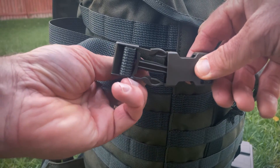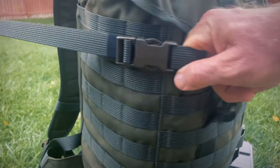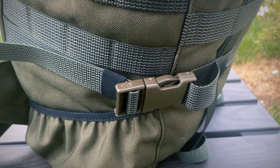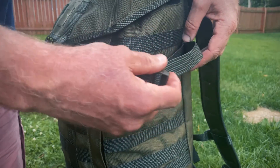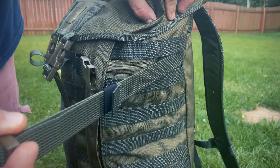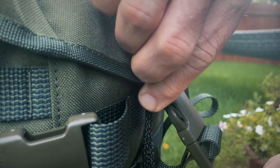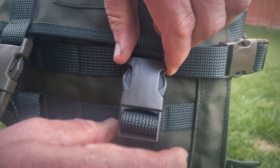These side compression straps can also compress the pack when it's not full, and come with a quick-release buckle. The buckles are made from a hard plastic, and the material is 1000D Cordura fabric.